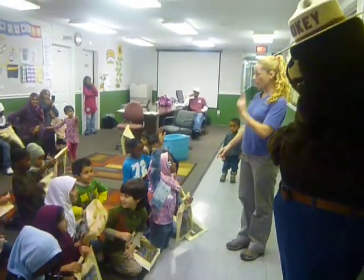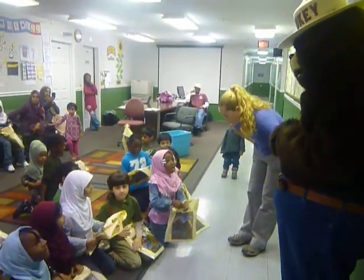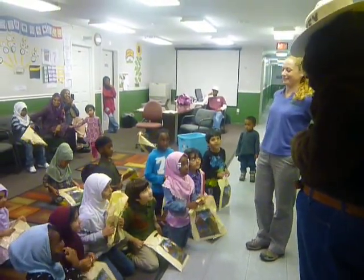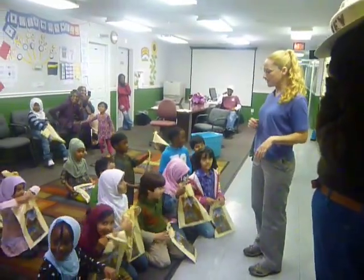Alright, do we want to take some pictures? One more question. Smokey Bear, I'll never touch fire. Alright, let's have out some pictures then.